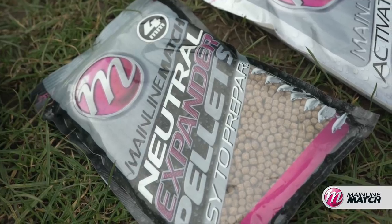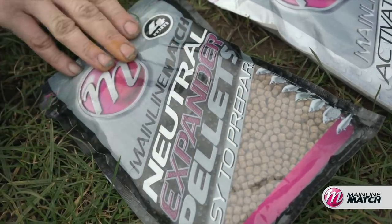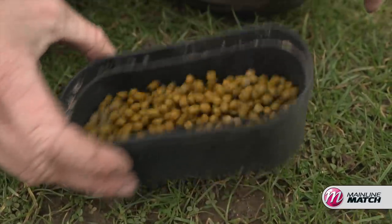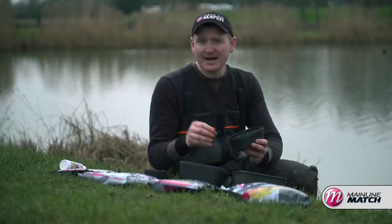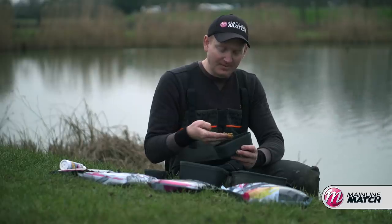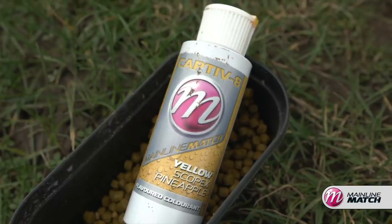Finally, the hook bait to fish on top of my pellets — a simple 4ml neutral expander pellet for me. The only thing I've done is put a little squirt of the yellow pineapple Captivate dye on it, just because skimmers love that little flash of yellow. I remember as a kid having quite vivid yellow expander pellets — skimmers used to absolutely love them — and I've started putting a little bit of yellow on my expanders. It gives them a sweet edge as well, and I've caught loads of fish on it.